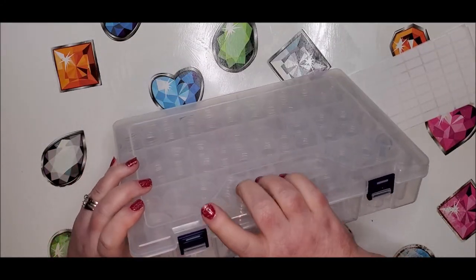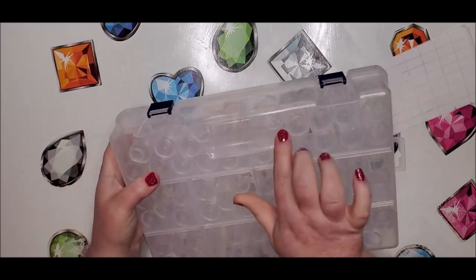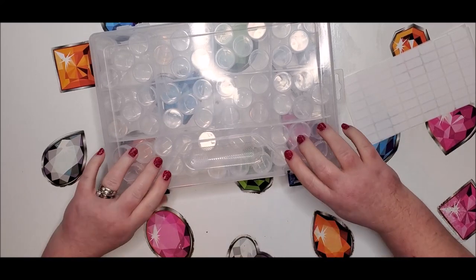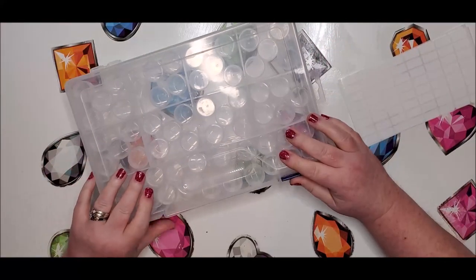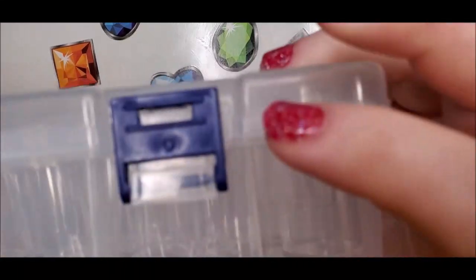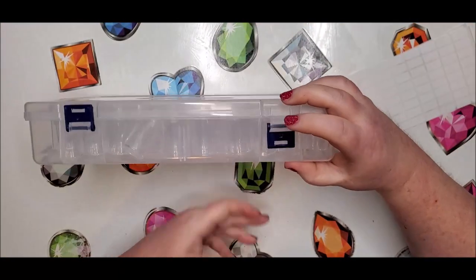There's an indention here where you can grab onto it — it curves inward right here — and it does that also on the backside. So when it opens, it kind of opens backwards. Normally I'm used to them flipping up, but these flip down. One other thing I'll just point out: I like that they are hinged, more of a hinge type, and not the plastic kind that can wear down as you use it.